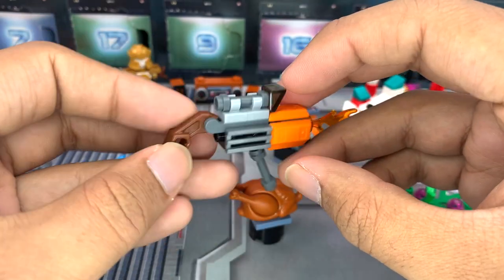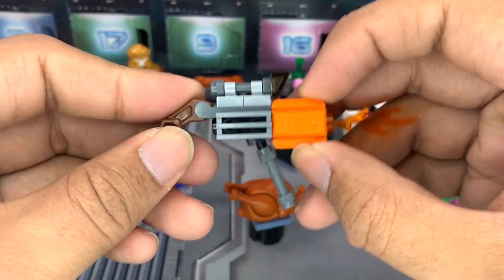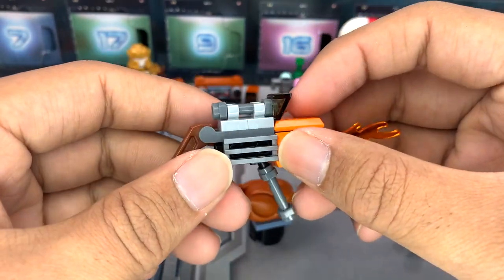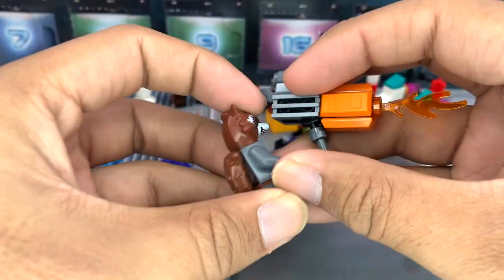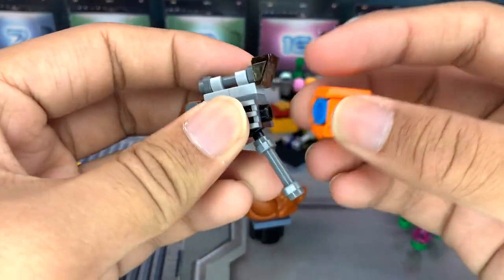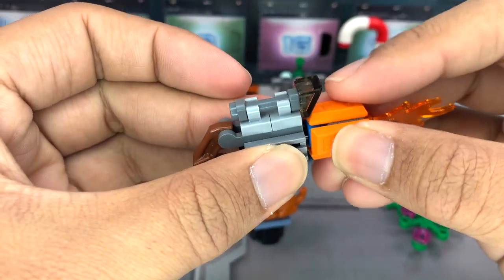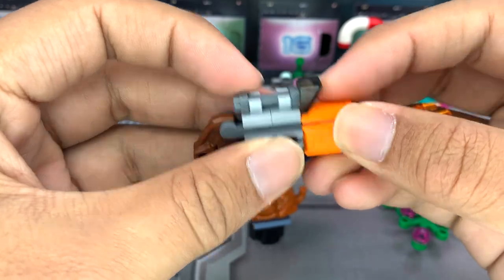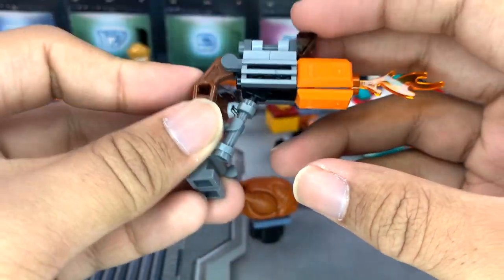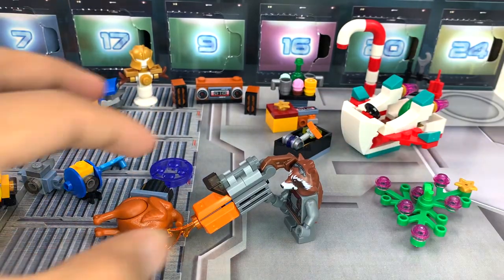I have no idea what this is supposed to be — in my opinion the gun should be held like this, with this looking like the end of the gun and this like a shoulder rest, but the handle is going the other direction the way LEGO shows it being built. So if you put it on Rocket this way, it doesn't look right — the angle isn't right. I could just swap the ends, and then maybe that would work. The instructions for advent calendars can be a little bit confusing. I guess that works a little bit better, but it's still way too big and can't fit on his shoulder, so I don't really get what LEGO was going for there. It is a nice build; I just wish it worked a little bit better with the actual minifigure.